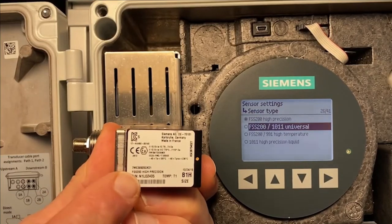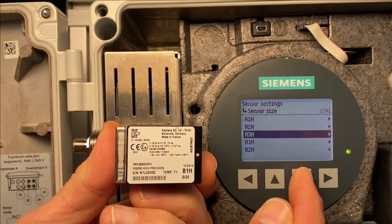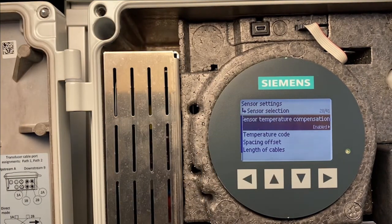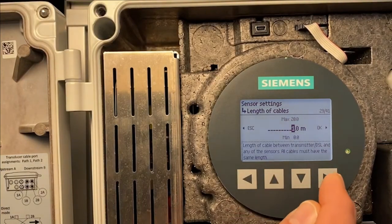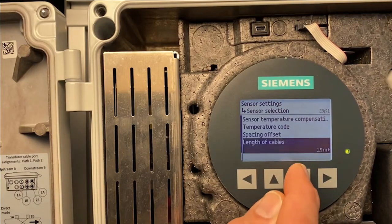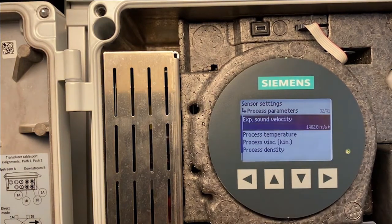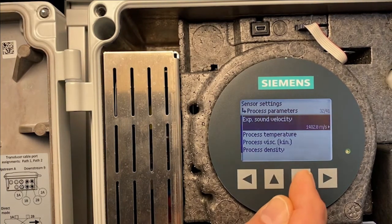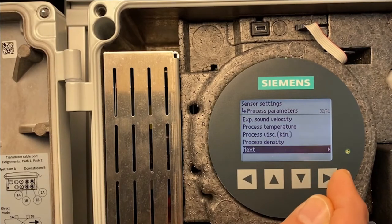We have a C-Trans FS200 B1H sensor and I will enter that now. This brings us to another summary screen. The spacing offset for this pair of sensors is nominal. The cable length I enter is 1.5 meters, then hit Next. Medium settings: this is the liquid inside our pipe — water at 20 degrees Celsius. A summary screen shows the expected sound velocity, process temperature, process viscosity, and process density. We can hit Next.